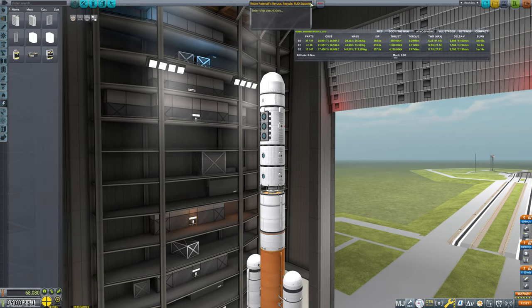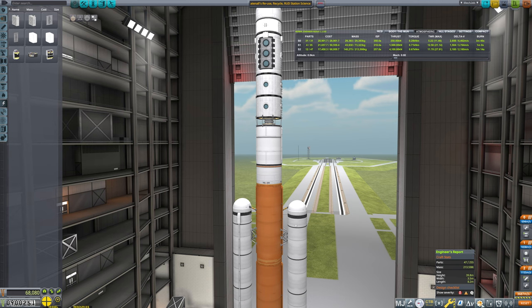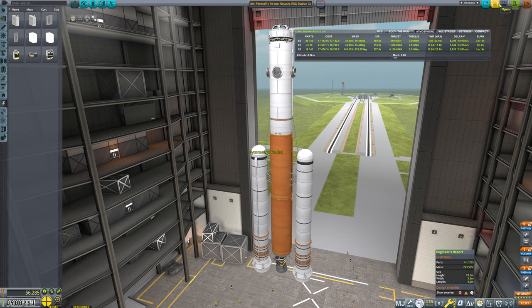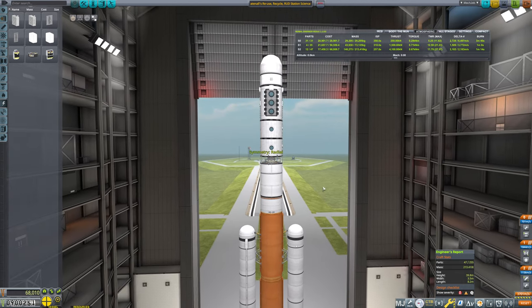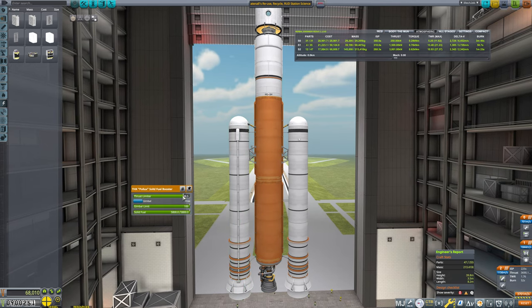I'm going to call this the station science module. How heavy is this? It's a weight of 213 — we'll call it 214, round that up. And I want to grab the station core here — that's 223. So this is indeed lighter, and I'm not super shocked about that. Does that mean we can cut down on these boosters a little bit? Yes, indeed it does.